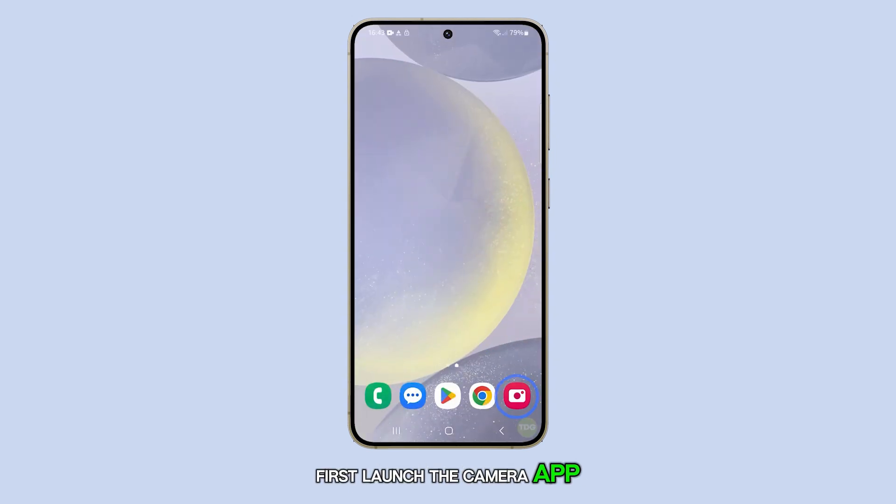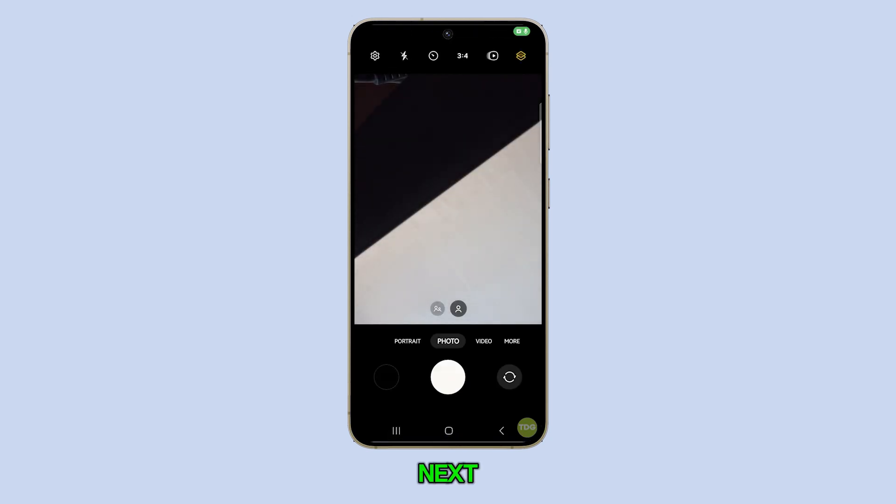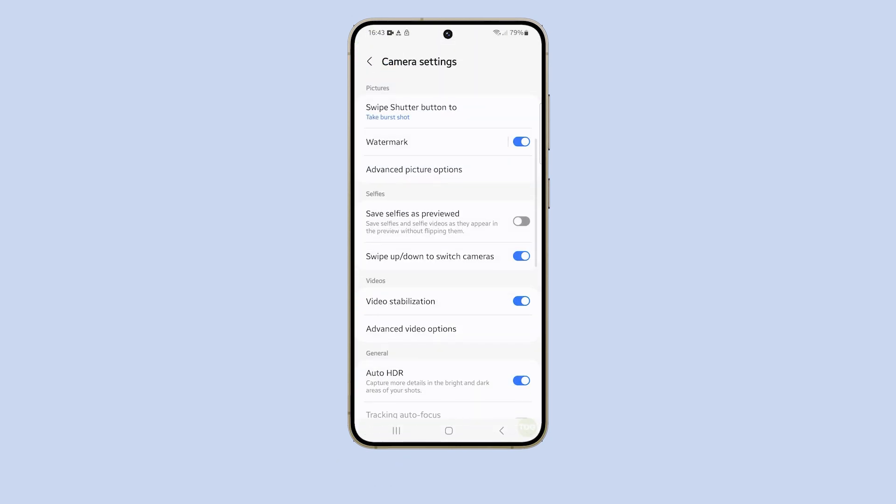First, launch the camera app. Next, tap on the settings icon located in the top left corner. In the camera settings menu, look for and tap on watermark.